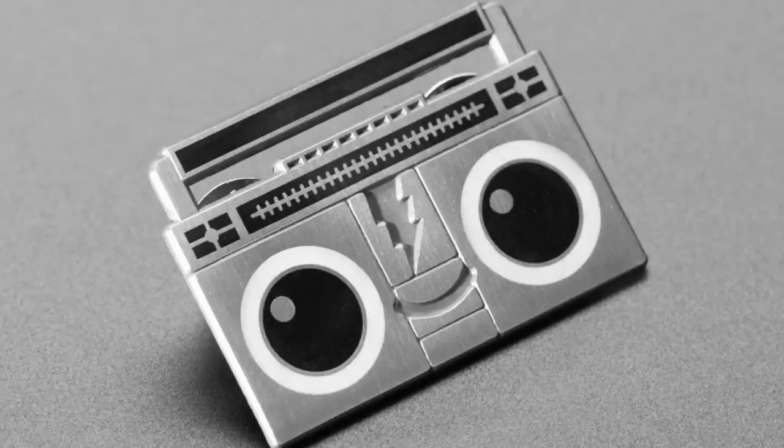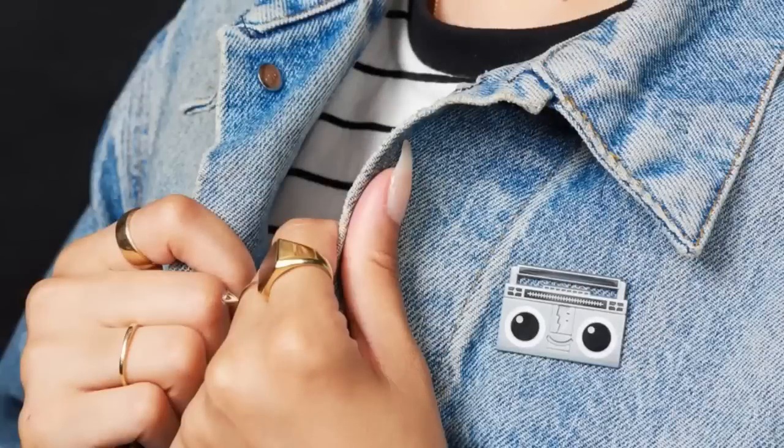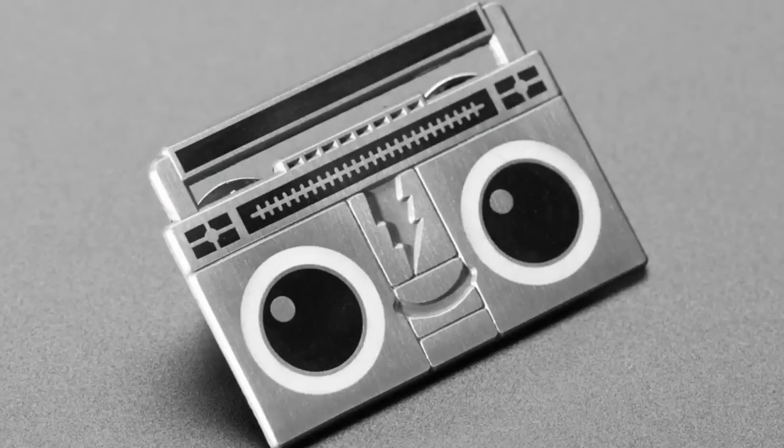Okay, let's do it. Kick off. We got three enamel pins. The Boomy enamel pin — this friendly boom box will hang out with you while you work on your music maker projects.